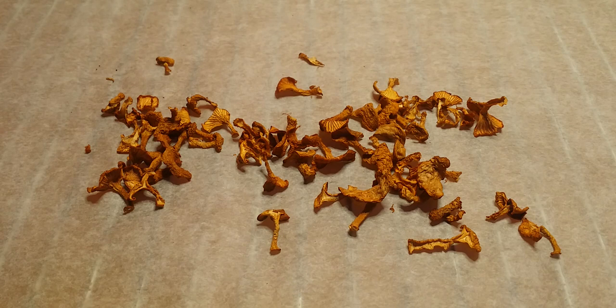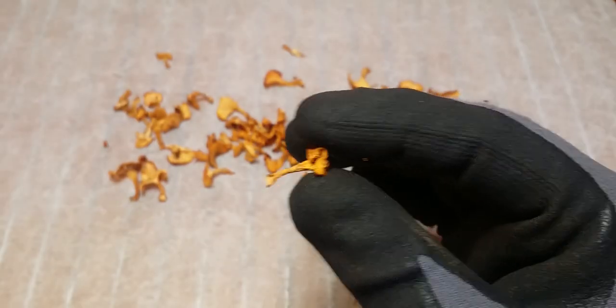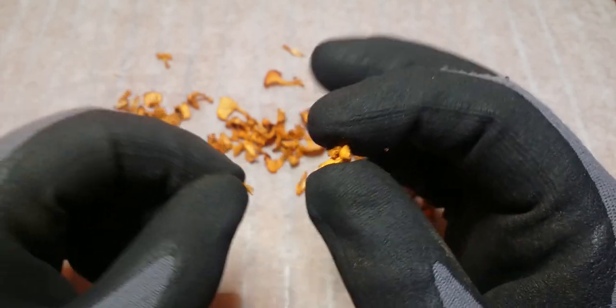When the three hours are up, turn the oven off, open the door halfway, and let the fungi sit there overnight. The next day, give it another three hours at the same temperature. When those three hours are up, they should be done. If they are done, they should break like crackers. If they don't, you probably cut the fungi too thick — give them another three hours and see what happens.